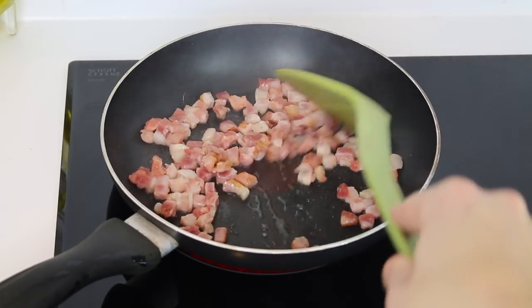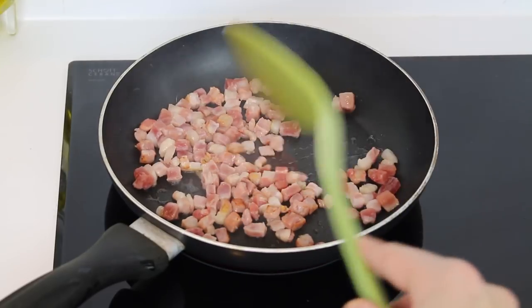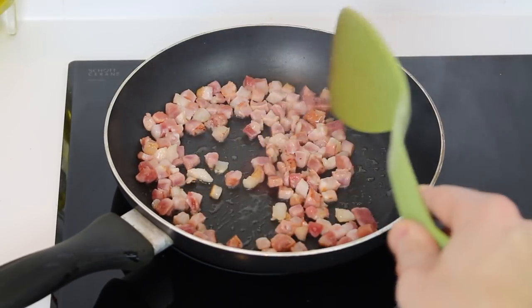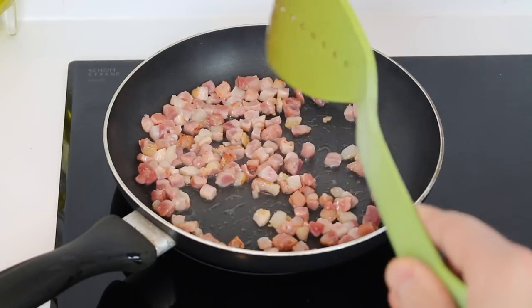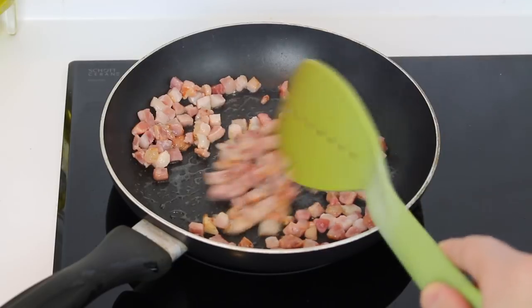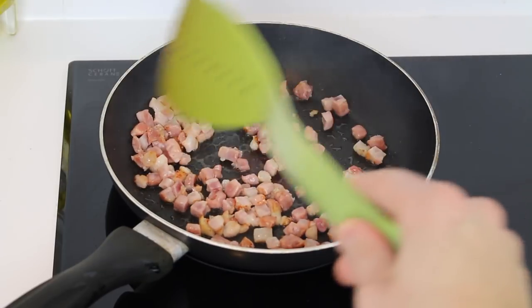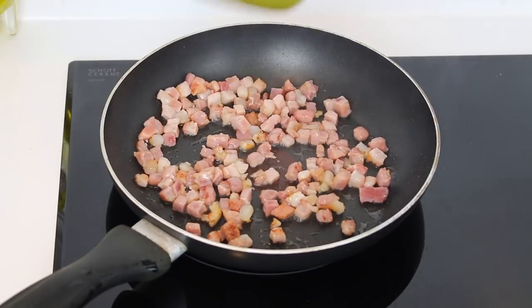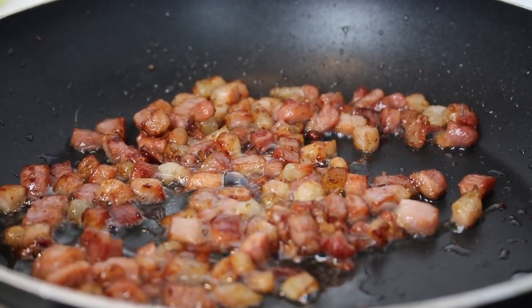Okay, ready to start. We want to begin our carbonara by roasting a little bit of pancetta in a pan. We don't need to add any extra oil or anything because the fat of the pancetta will actually help. We want to leave it for approximately 10 minutes at a very low temperature, so that the pancetta can cook throughout without getting burned or black. Just make sure that it gets golden and crispy. Then we can turn it off and move to the actual sauce.